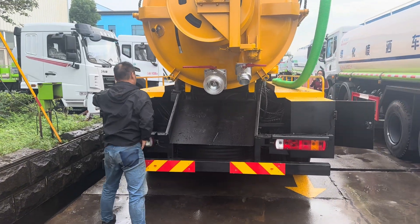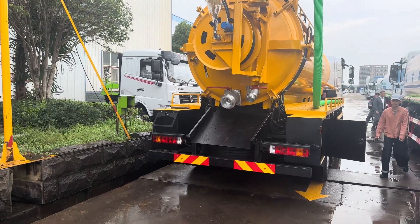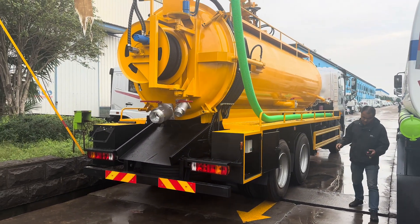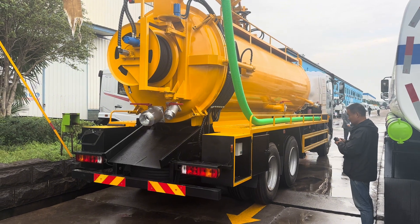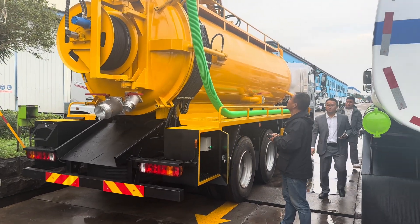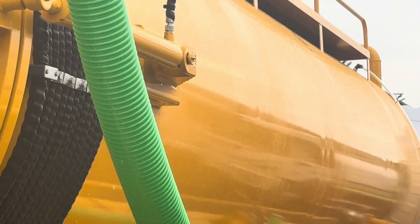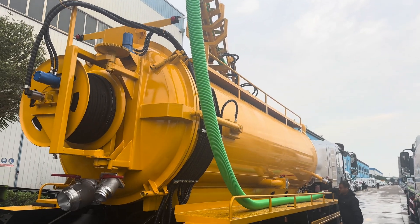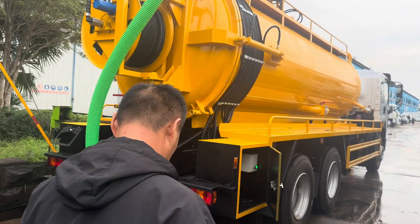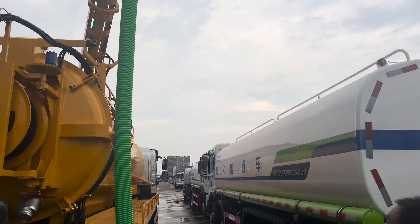Now we are going to test the suction function of the sewage truck. We're going to use a hydraulic arm to rotate and position the pit. The controller comes with the equipment, so you operate this with the remote control. The engineer is operating it with this remote.